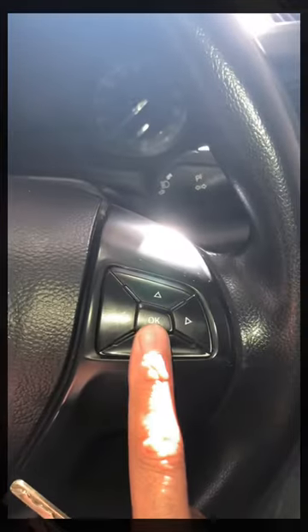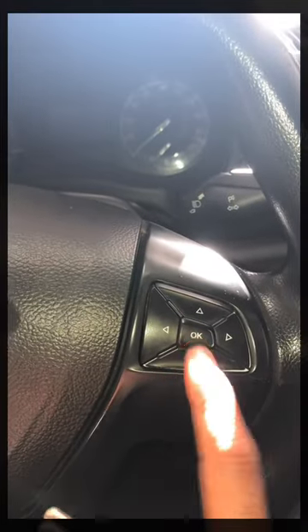This is a 2016 XL and it does work on a couple of other versions. You've got the OK button on the right inside of the steering wheel.